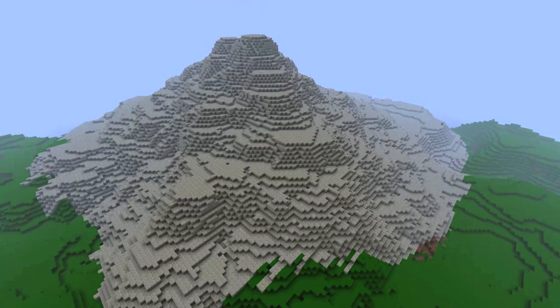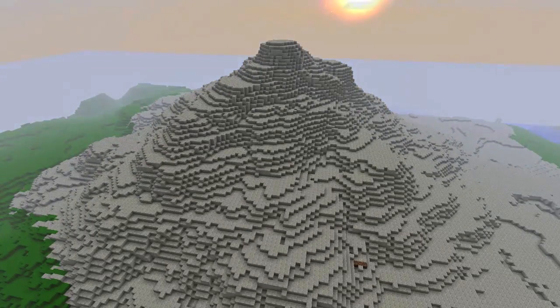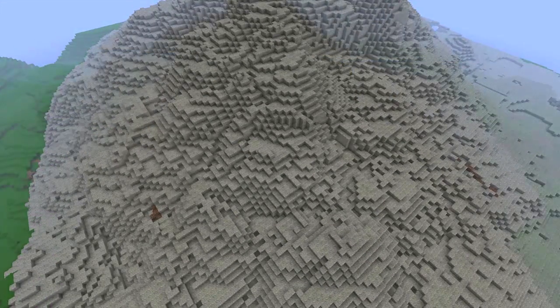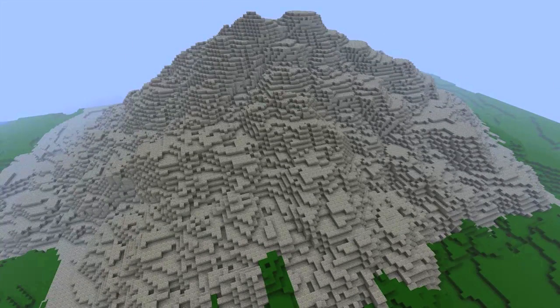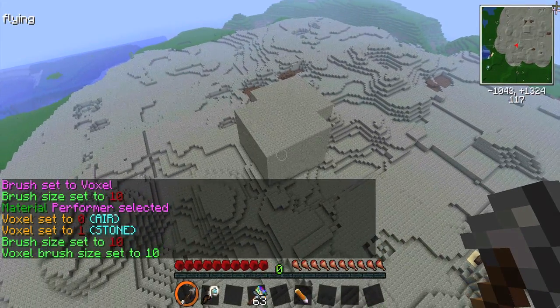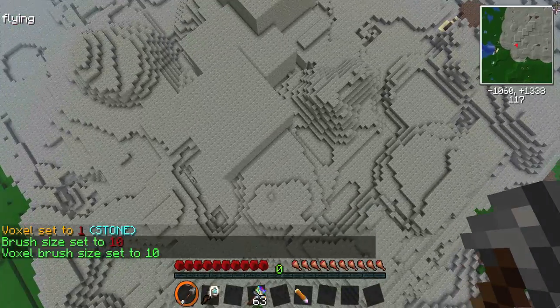For most of the terraforming that we do with the Voxel Sniper, we're going to use erosion brushes. These brushes are made to soften hard and inorganic shapes and surfaces. We will get to those in a minute though, because the first thing that you want to do when creating your terrain — a mountain in this case — is have something to actually soften with an erosion brush. To do this, just place a lot of stone blocks or balls with the basic brushes that we already learned about in the general shape of your terrain feature.